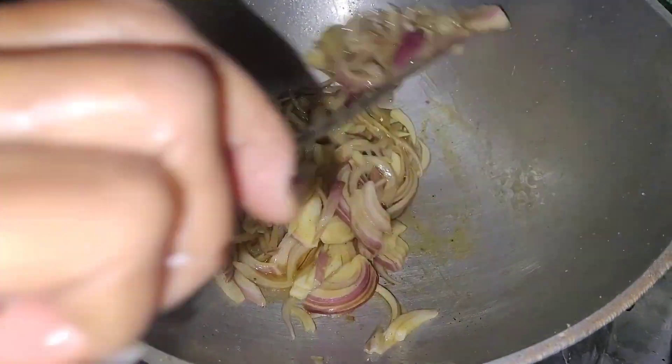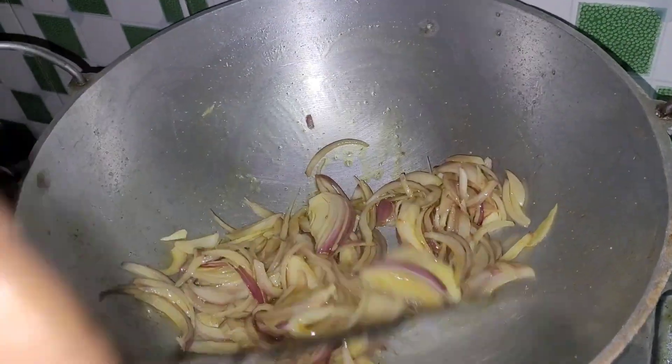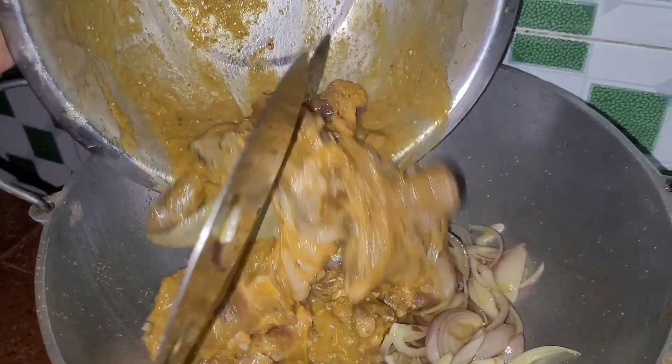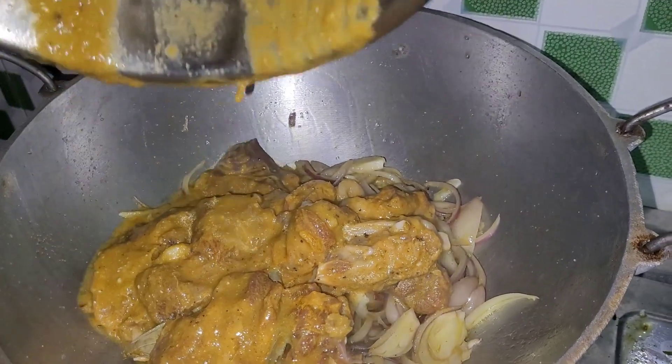After a while, we will boil it at the same time. Let's boil it in the pot for half a minute.